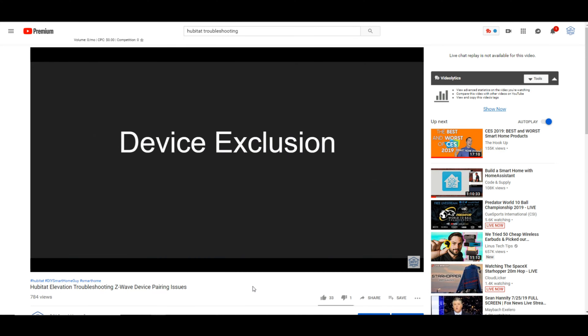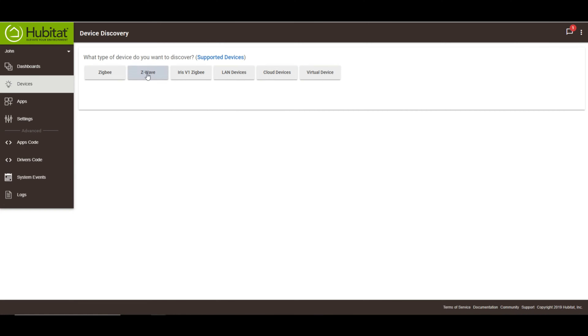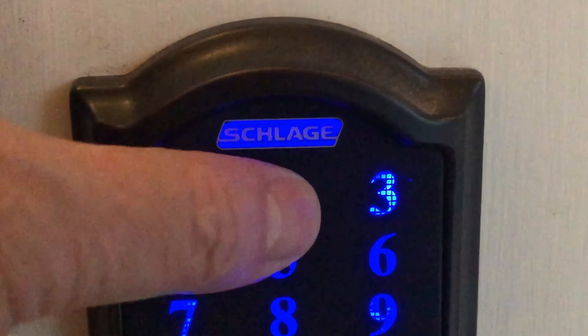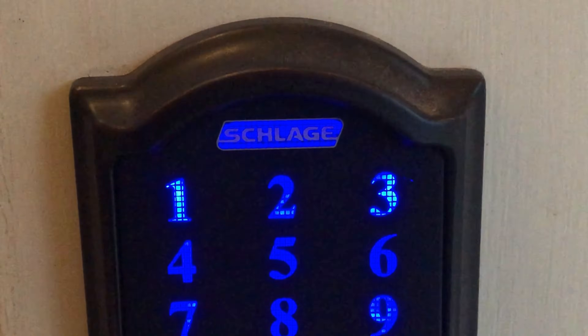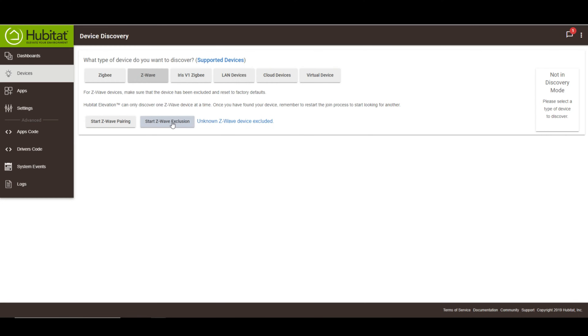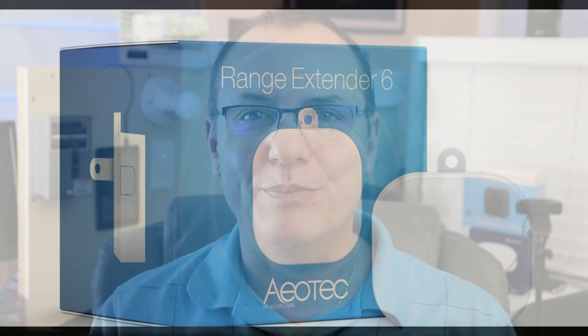Here are the instructions for excluding the Schlage Connect Smart Deadbolt. First, make sure that the deadbolt is extended into the locked position. Put the Hubitat, or the hub you're using for exclusion, into exclusion mode. You'll have 30 seconds for these next steps. Press the Schlage button, enter the six-digit programming code, and then press zero. If you see a green check mark, you're excluded; if you see a red X, you're not excluded. You can also verify this on the hub through the exclusion message. On the inclusion side, it's a good idea to have a Z-Wave range extender near your hub and possibly near your lock. I'm using the AOTech Range Extender 6.